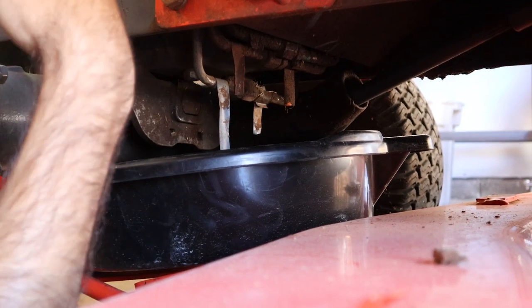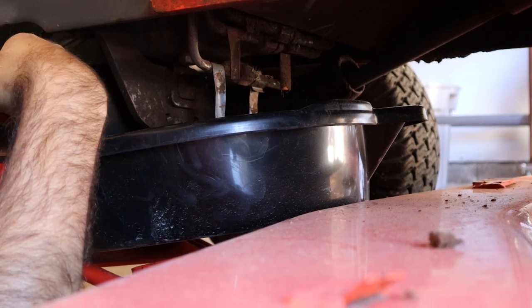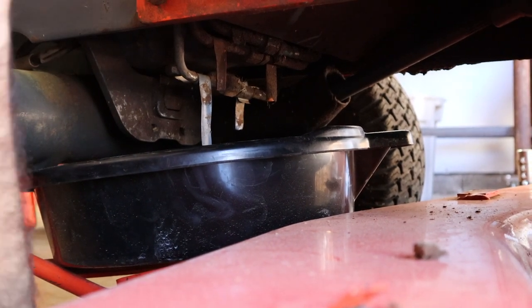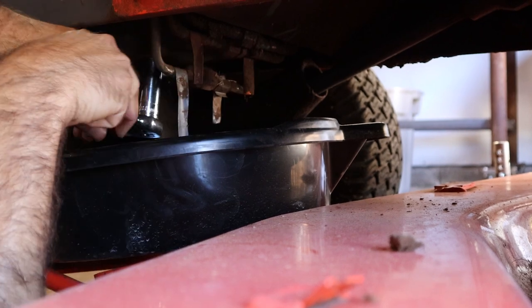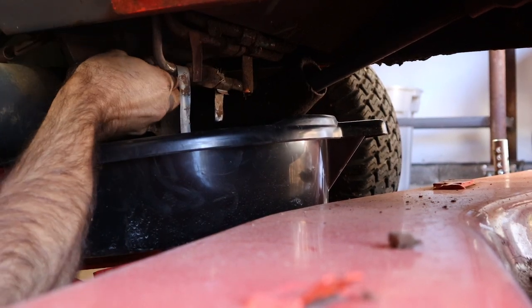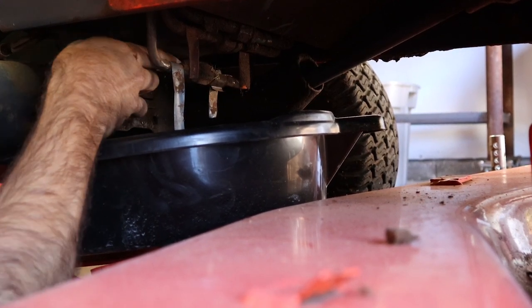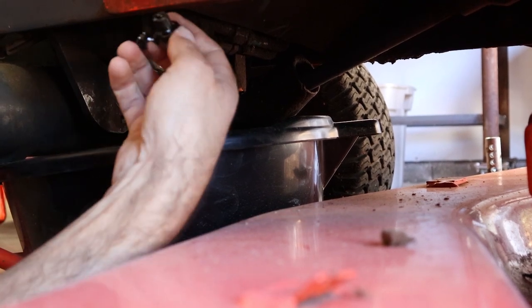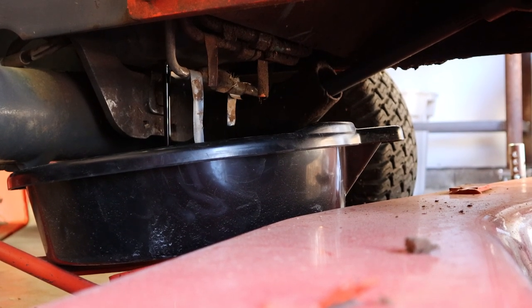We've got a bucket and drain pan underneath to catch our oil. On the driver's side of the tractor, there's a drain plug right there — it's a 19-millimeter bolt. We're just going to get on it with a ratchet, crack that loose, and it's going to start draining. We have a mower deck under here so it's a little awkward. There should be about two quarts in there. Once that bolt comes out it'll start draining, and I'll sit by and watch it — if it starts leaking the wrong way, I'll put that bolt back in.